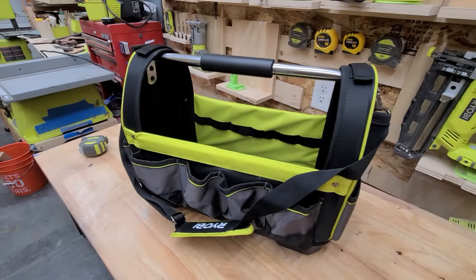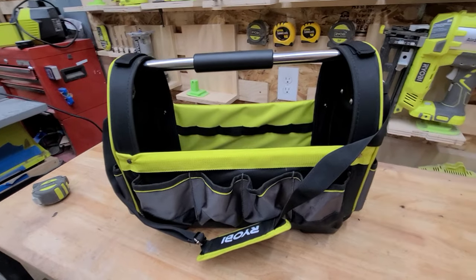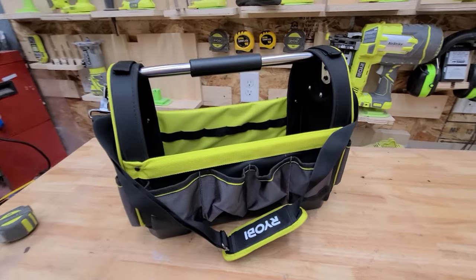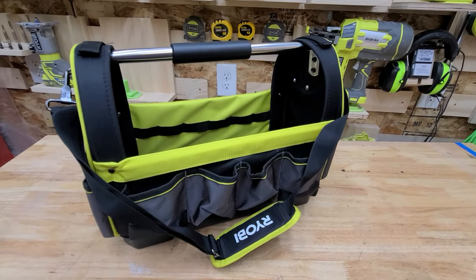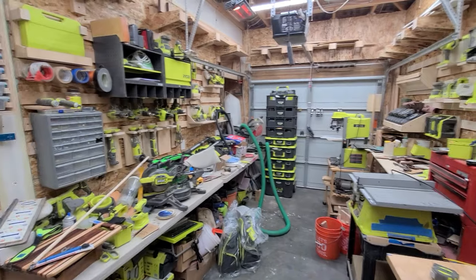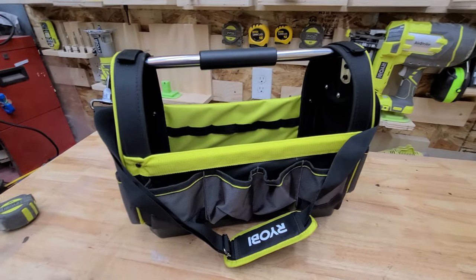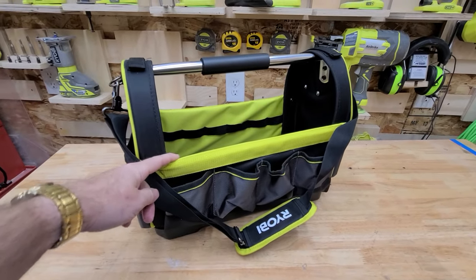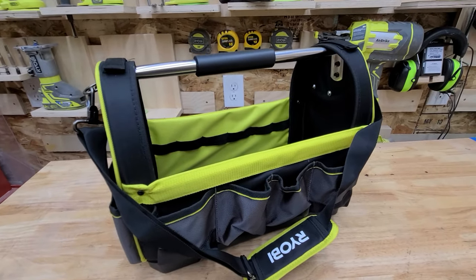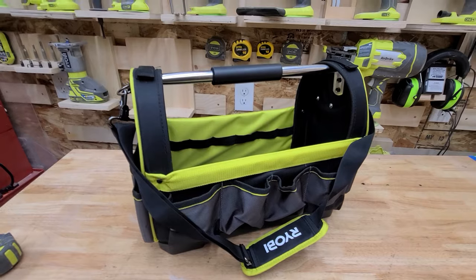Well, this is the Ryobi RSS01 large open tote, and I got this from Amazon UK. They do not sell this in the United States. As you guys know, I collect a few Ryobi tools here and there, and I like getting unique things you can't really get in the United States. Price on this: $46 and some change US right now with the exchange rate, and another $50 shipping. I did a two-for-one and actually ordered some other stuff — those are the backpacks — and saved a little bit on the freight.